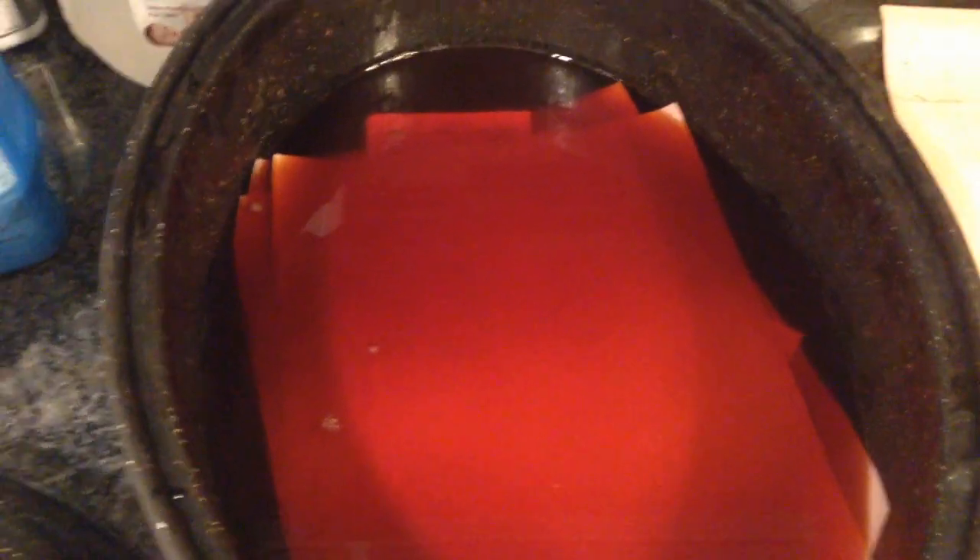I went and gave my baby a bath, and then we played a little bit on the floor. It's been about 40 minutes that they've been soaking, and I got a beautiful pink color.